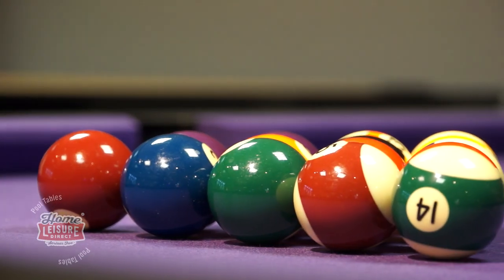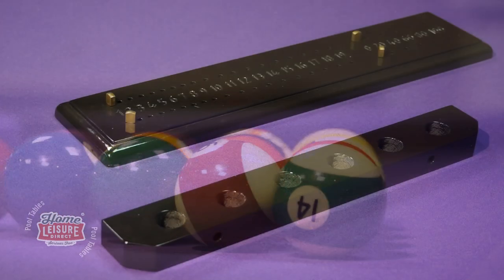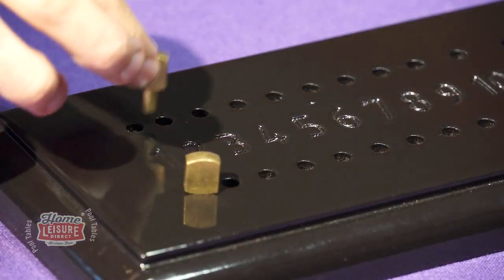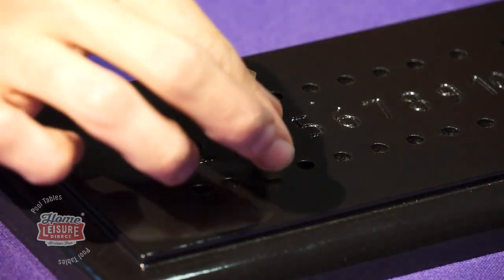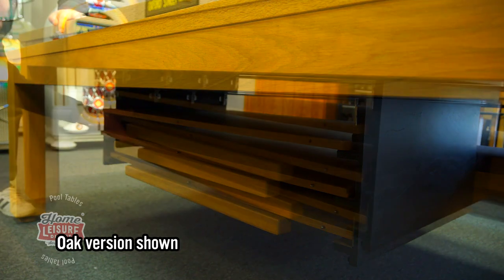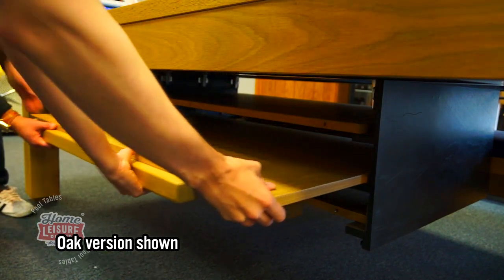Really the sky's the limit when it comes down to what your design options are. The designs extend to the table's accessories as well. Depending on your decision of style, you are able to get matching cue racks or scorers to accompany it. There are numerous options beneath the table as well. If you buy dining tops with your Lewis, you can opt to have retractable under-table storage to keep the top pieces safely out of the way whilst playing.